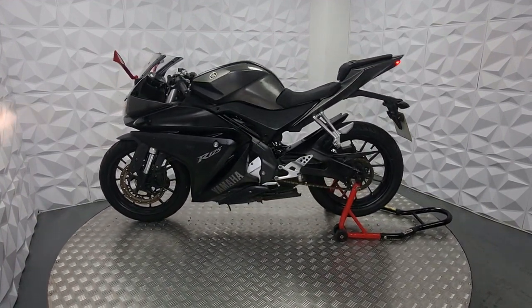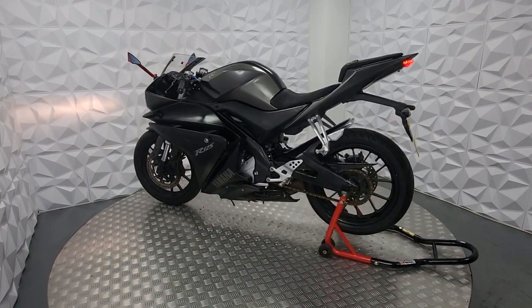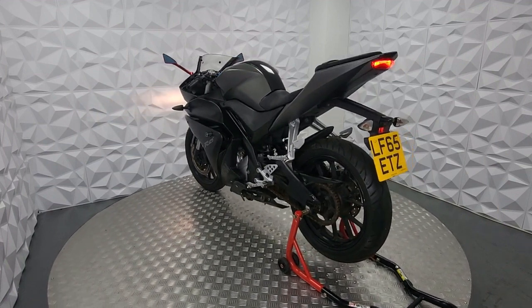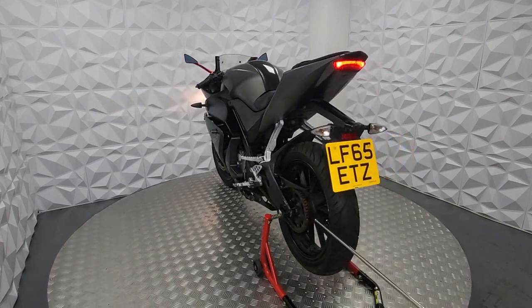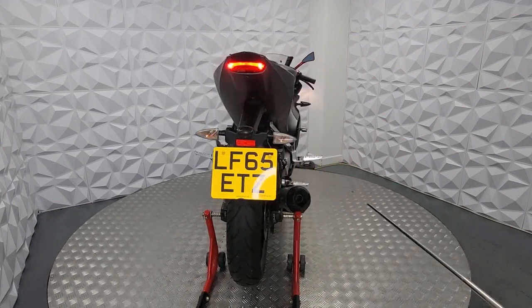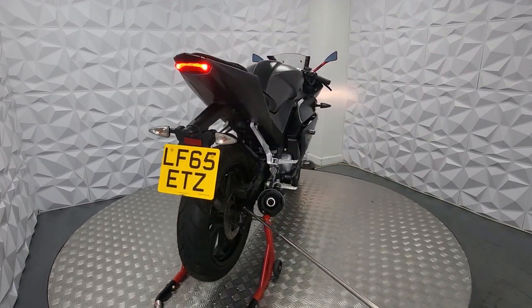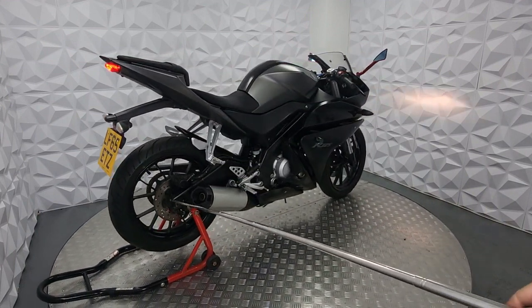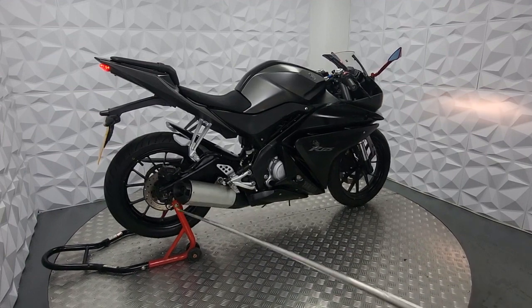Starting with the good points: the bike starts and rides very well, and the engine sounds really good — you've heard it running for the past minute and a half. There's a brand new back tyre on the back, still got the flakes on it. It's got a long MOT. This model comes with ABS — the 65-plate generally comes with ABS, and you can identify it from the spokes on the rear discs.